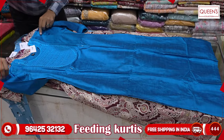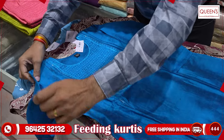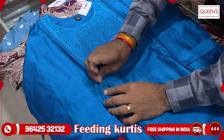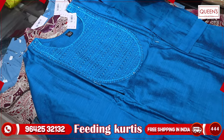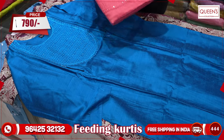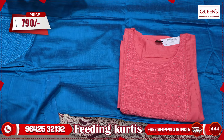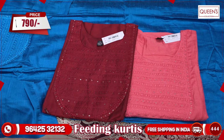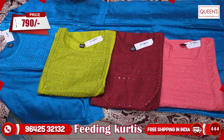This variety is a little bit of a fancy party wear type. There are also many different varieties — silk fabric and a fitting option. The fitting option is available on both sides. There are four colors available in the 790 range. There are dark and maroonish colors. You have also got a green color.